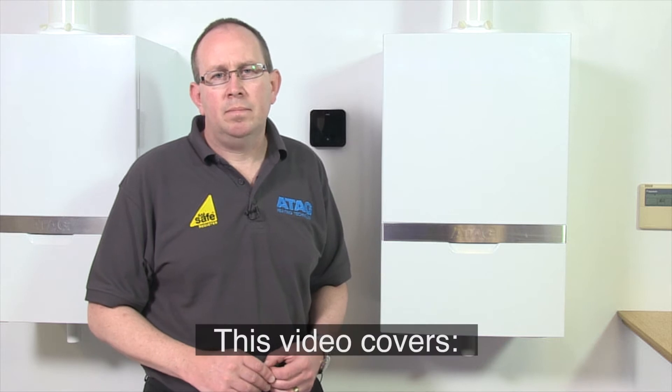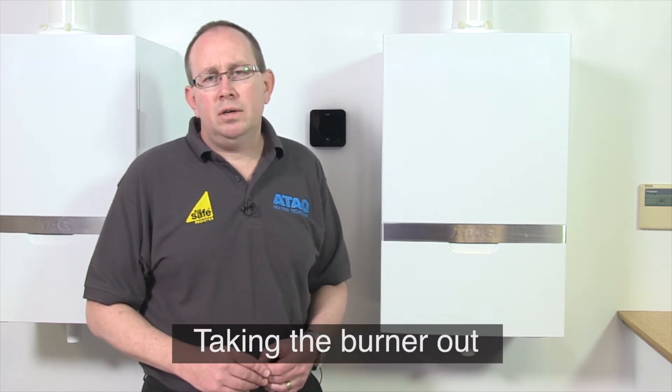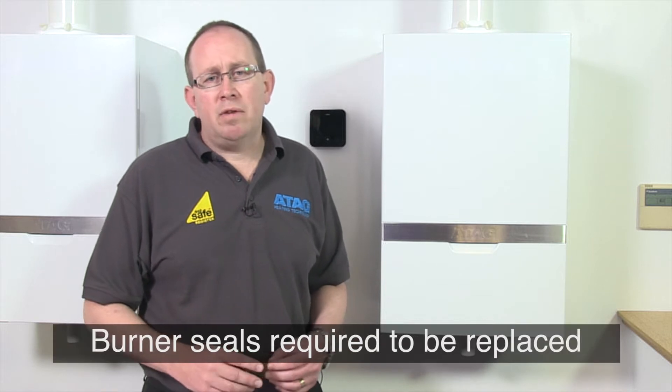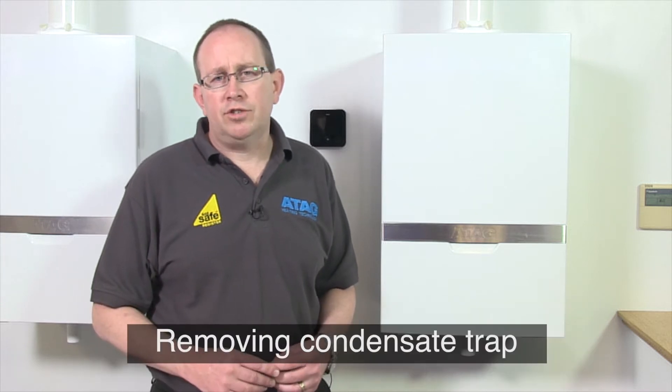Hello and welcome to our guide to servicing the Atag i-Series boiler. This film includes removing the burner hood, taking the burner out, burner seals required to be replaced, visual inspection of the Icon heat exchanger, and removing the condensate trap.